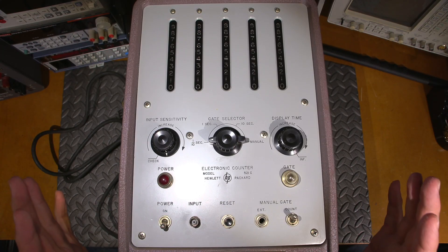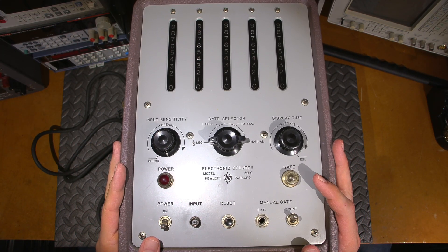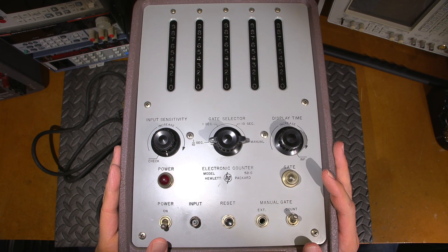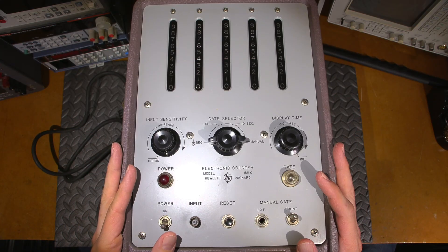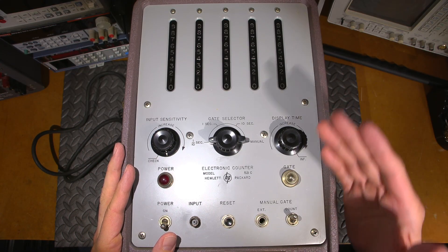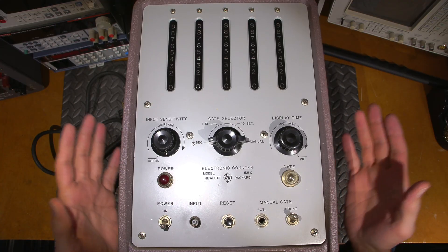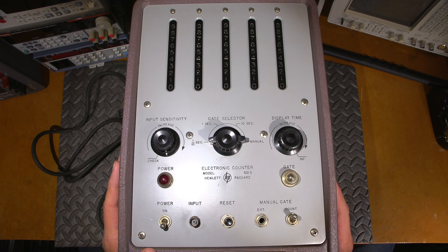Hi everyone, welcome to another episode of Mr. Carlson's Lab. Here is an extremely neat piece of early digital technology. This is a Hewlett Packard 521c electronic counter — a frequency counter. This is known as a decade style counter, very early digital stuff, and anything early digital with vacuum tubes means a lot of vacuum tubes.